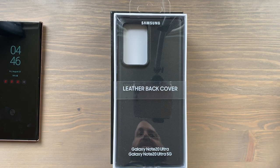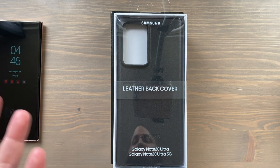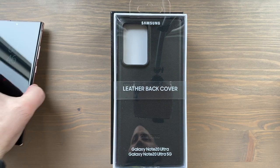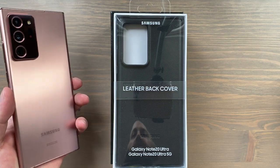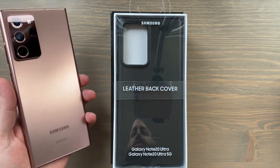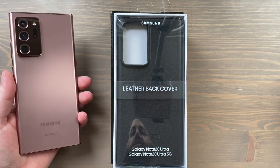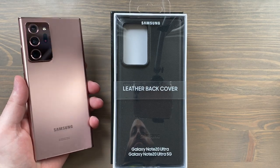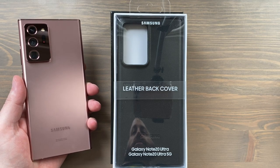Hey, what is going on everybody! I've got an unboxing for you today — it is the official Samsung leather back cover for the Galaxy Note 20 Ultra 5G. Just the 5G version is available here in the US. I typically like to use my phones without a case. I unboxed and gave a few tips and tricks on using this Note 20 Ultra a day or two ago. This is of course a really nice color — this Mystic Bronze.